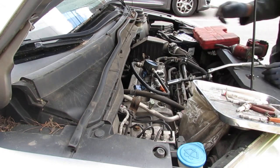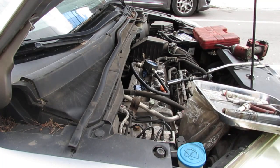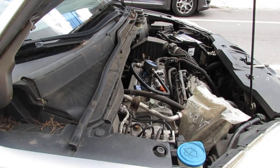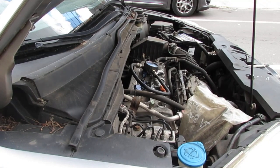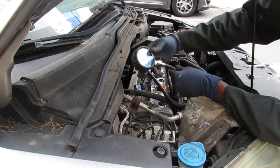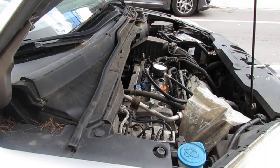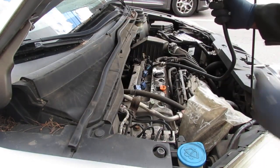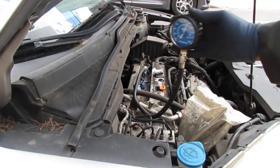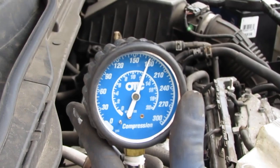With the fuel pump disabled, let's go ahead and check the compression. Let's crank this a couple times and see what we got. So we got 170 on cylinder one — that's pretty good.